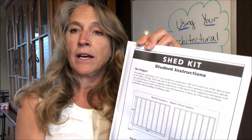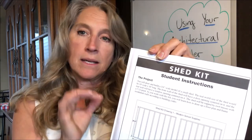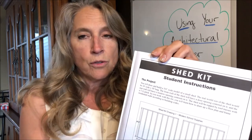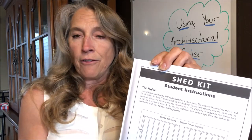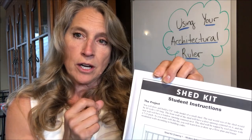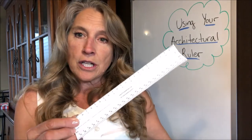In particular, I'm going to show you the scale that is important for your drawing that you're going to create this unit — your model shed. Your drawing is going to be three-quarter inch scale. What that means is that three-quarters of an inch on your drawing is going to equal one foot in real life. So if you were recreating your building in real life, like with a blueprint, three-quarters of an inch on your drawing would be one foot on the ground.